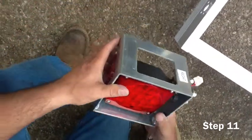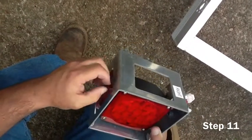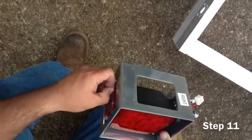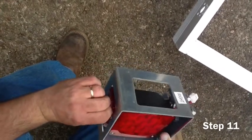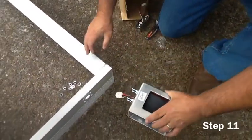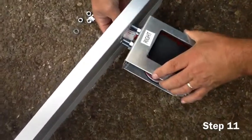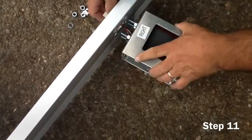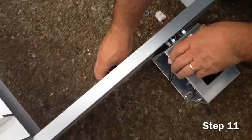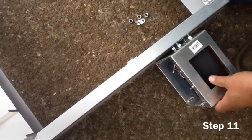Now we are going to assemble the lights. Please remove all cellophane covering from the light lenses. The lights should match up to the labels on the frame, but make sure the left side or driver's side lighting has a clear lens on the bottom that illuminates the state license plate. It should also include in the box a license plate holder for the left side.